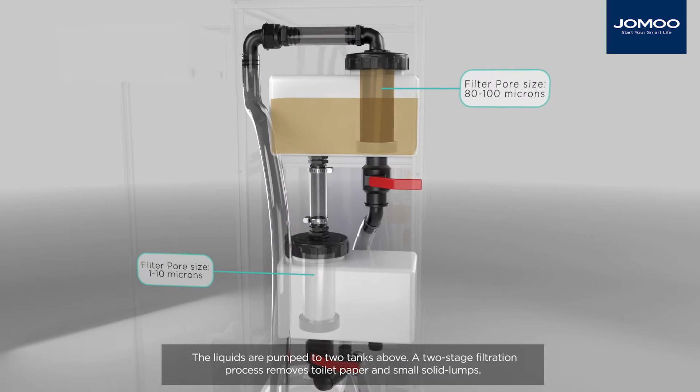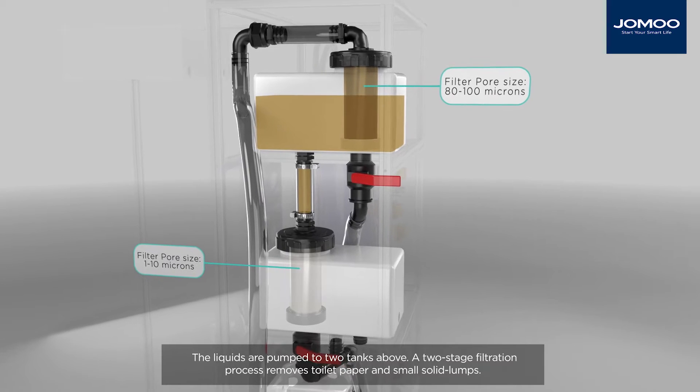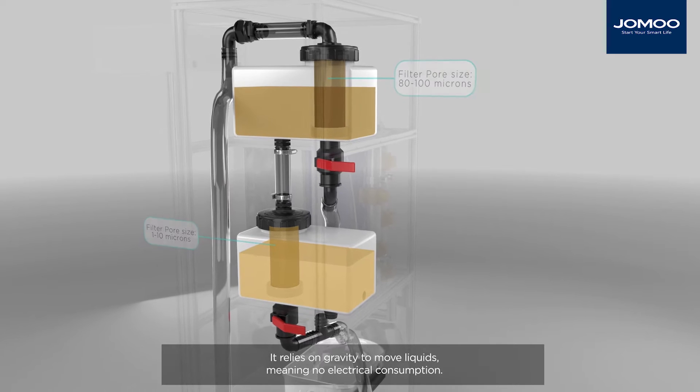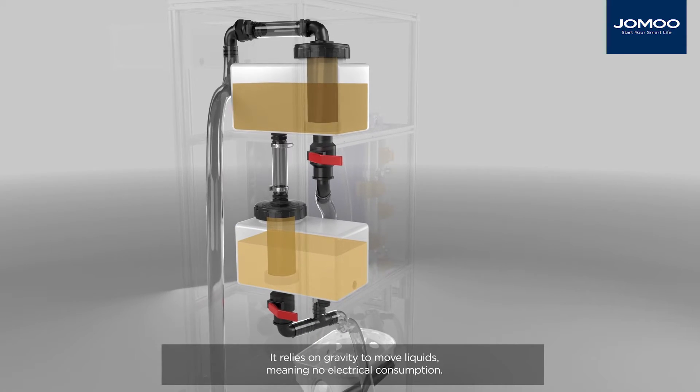A two-stage filtration process removes toilet paper and small solid lumps. It relies on gravity to move liquids, meaning no electrical consumption.